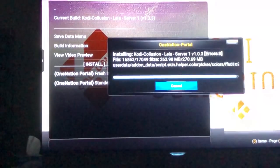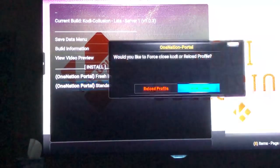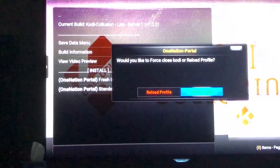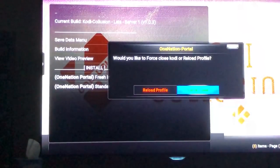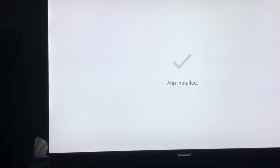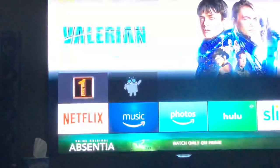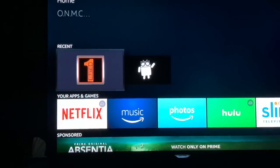Now it's pretty much done. It's going to ask would you like to force close — choose Force Close, not Reload. After you hit Force Close it brings you back to the previous screen. Press the Home button — the house button in the middle of your remote. Now you'll see One Nation right there underneath your recent apps. That's going to be your new Kodi. Go ahead and click on that.